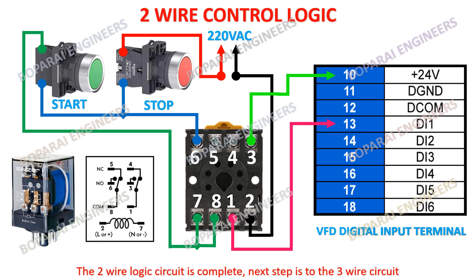The 2-wire logic circuit is complete. Next step is the 3-wire circuit.